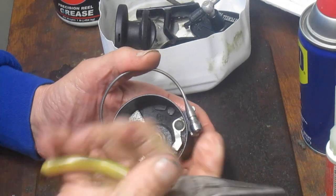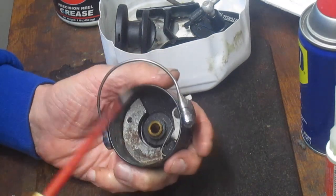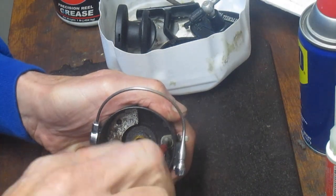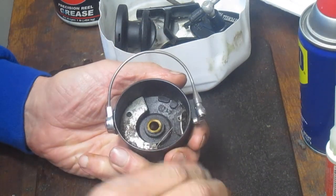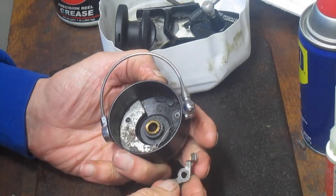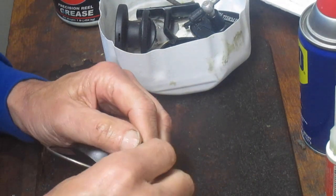I'm going to grab the pliers and remove that spring. That spring is attached by a screw over here so it's not going to fly anywhere, and then there's a screw that holds the rest of the assembly to the rotor. It's always good to do this when you're servicing a reel anyway, because when the bail performance or the snap gets weak, it's usually because there's a buildup of corrosion in there.